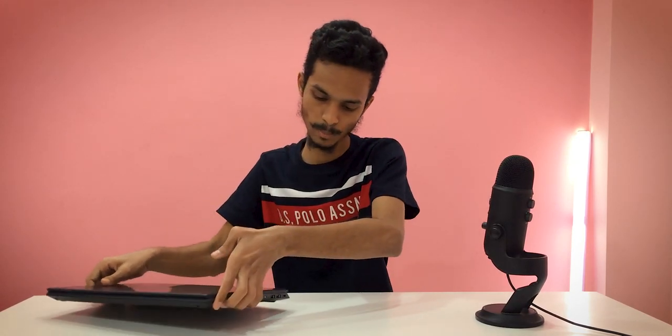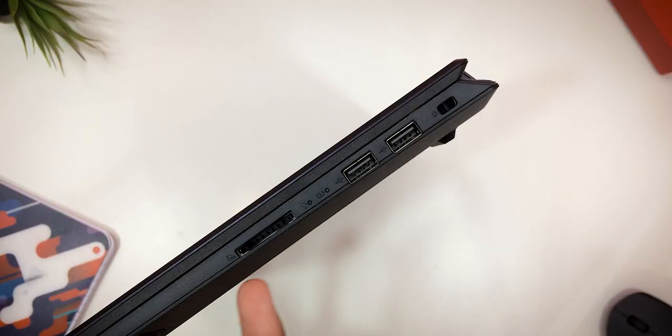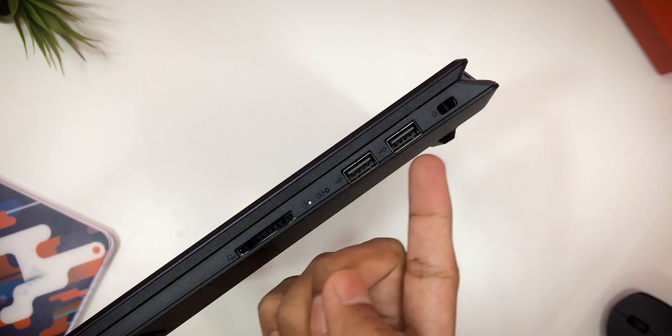There is an additional M.2 SATA slot available, so you can expand storage in the future. For ports on the left side, we have LED indicators, USB 2.0 Type-A ports, a safety lock port, and an SD card slot. On the right side, we have a 3.5mm headphone jack, a USB 3.2 Type-C port supporting 5Gbps data transfer, a USB 3.2 Type-A port, an HDMI port, and a charging port.